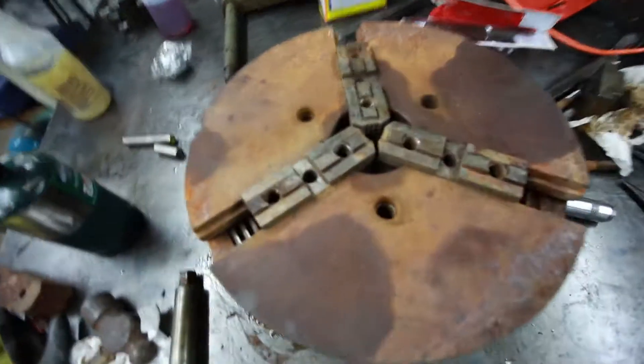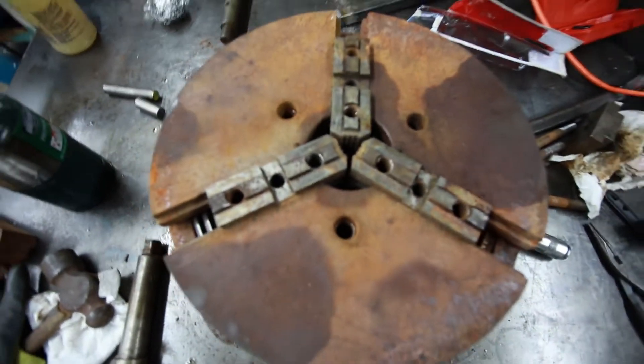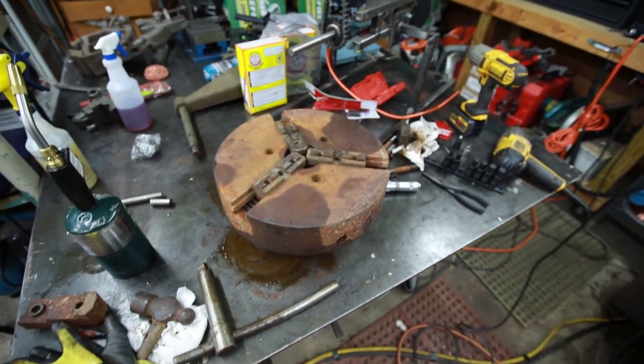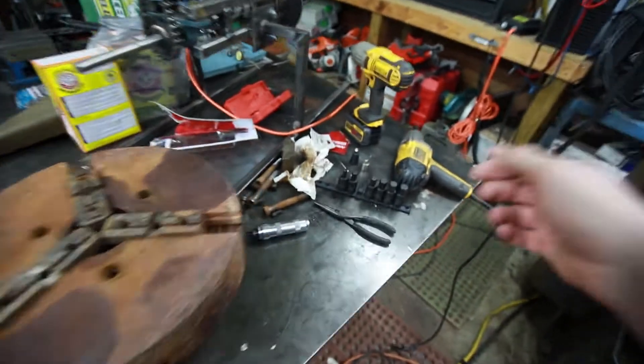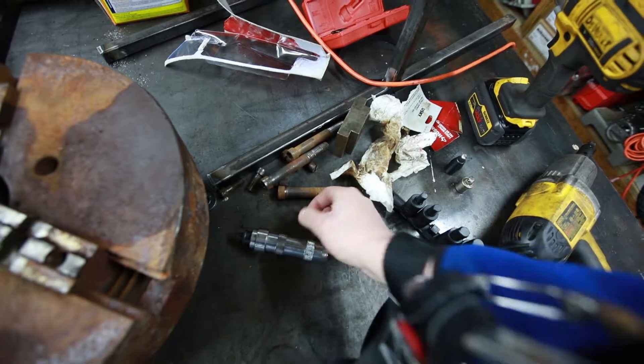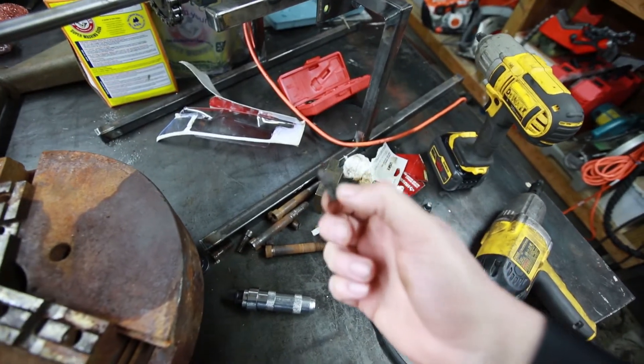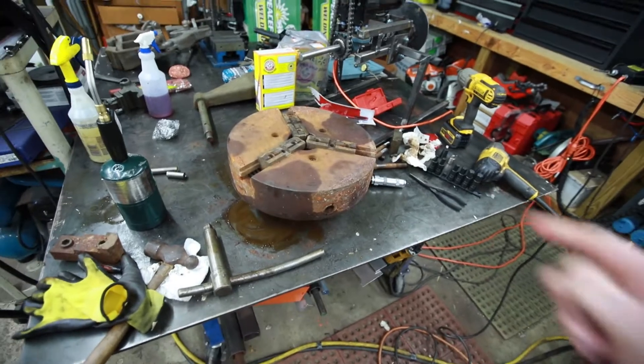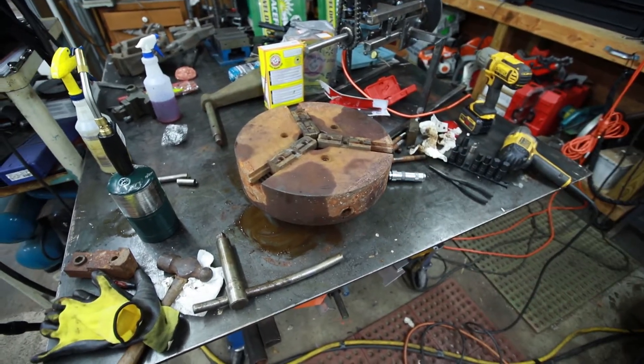I'm at somewhat of a loss at this point how it comes apart, other than I know I've got to get that back plate off of there. And that one's going to be fun — I ended up breaking a bunch of these and re-grinding these screwdriver bits. I may end up just taking it over to the mill and milling out the head of that screw to get it out of there.